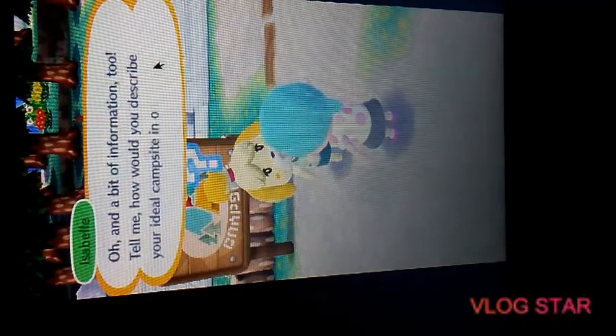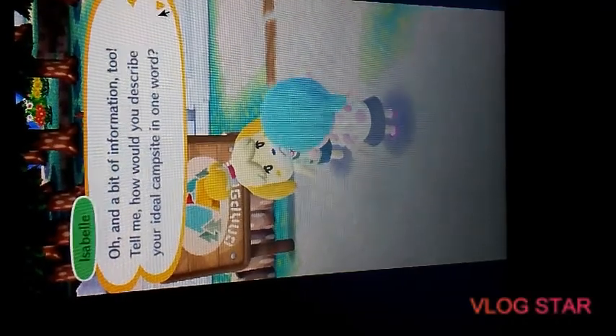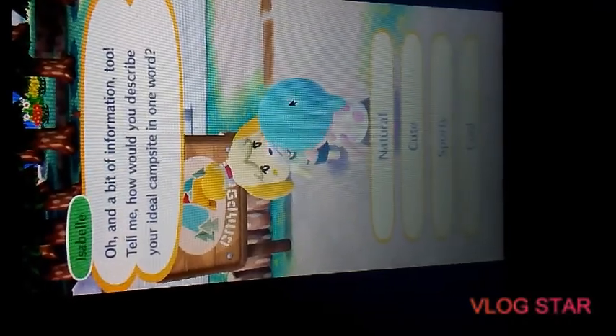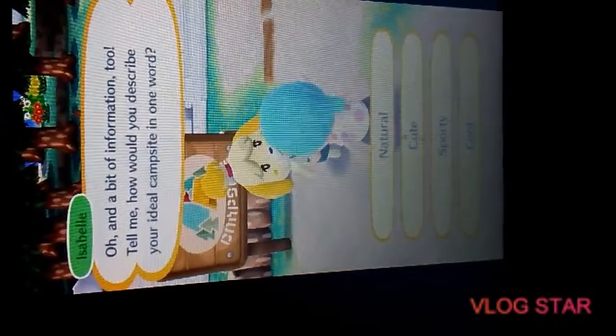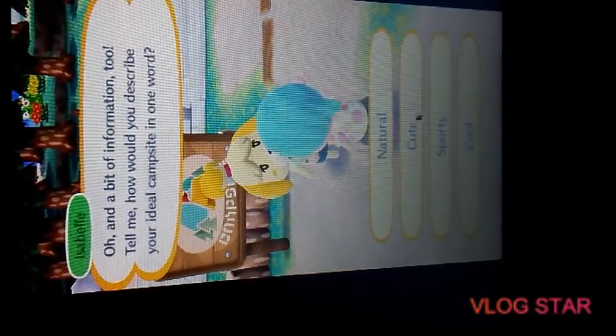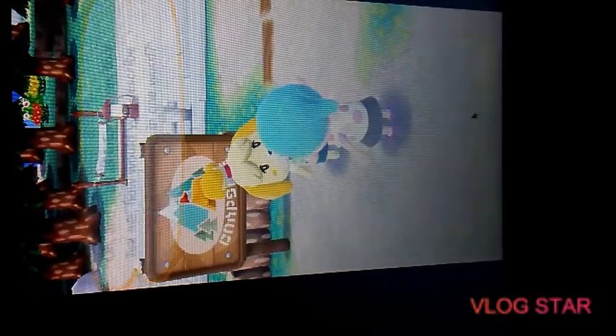If you haven't seen the Smosh video 'A Day in the Life' like Animal Crossing, you should check it out — there'll be a link in the description. Alright, what describes the campsite? You pick it — it's kind of like... I'd say cool. And I bet I'm gonna get Apollo.